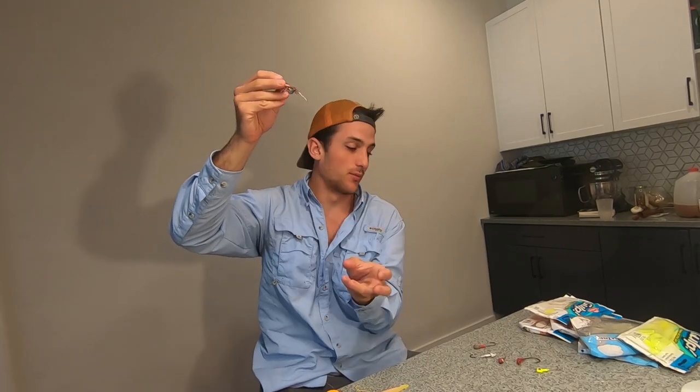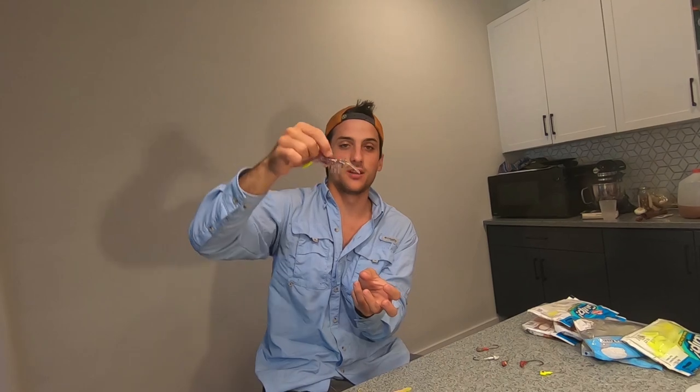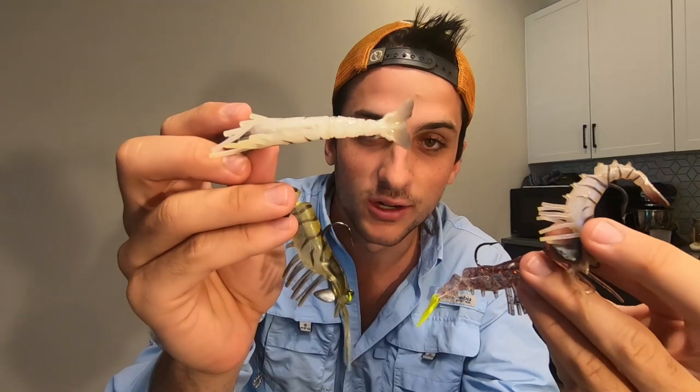These also work great on a tandem rig. I like to tie the Voodoo Shrimp on the upper part of the tandem rig and a Diesel Minnow or Gulp mullet on the bottom — the shrimp covers the middle water column while the Diesel Minnow covers the bottom. The Voodoo Shrimps are linked in the description below. We have about 20 to 30 in our tackle box and we aren't endorsed by them — we just like them a lot.